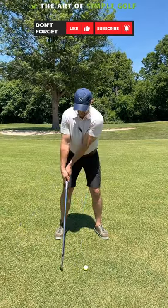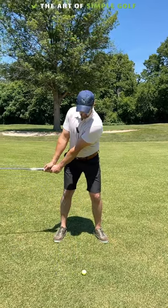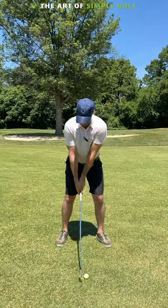You're actually lagging the club head behind just a little bit. Do that and you're going to be in a very good spot with momentum.